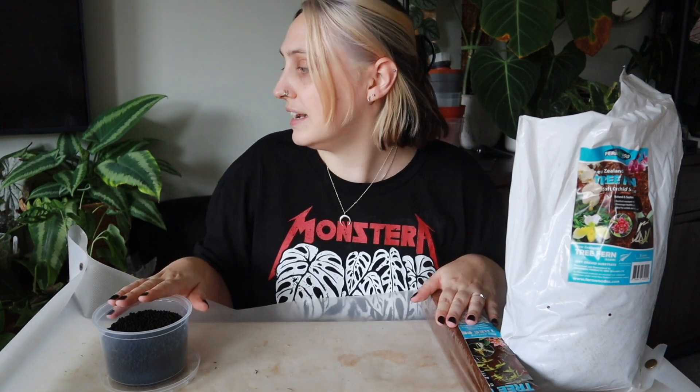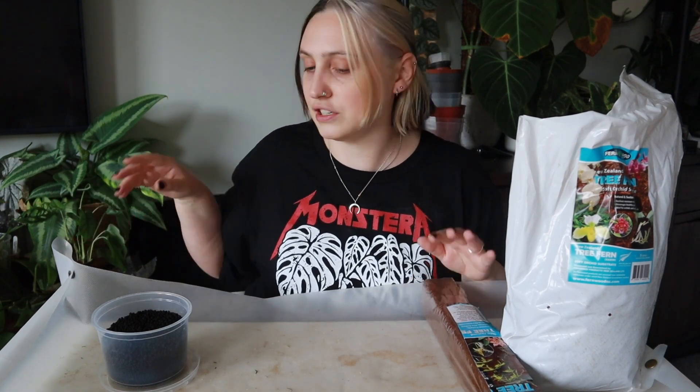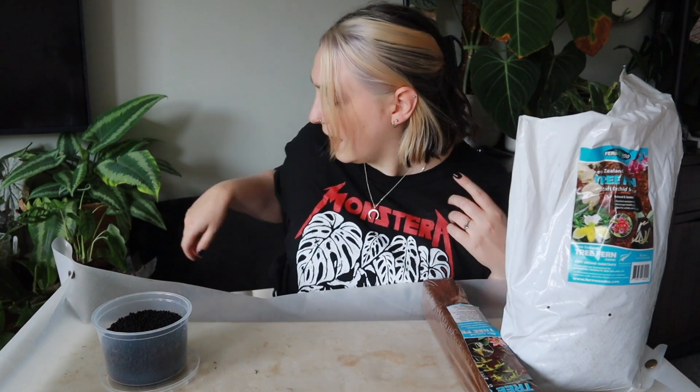So that's what we're going to do today — try out some new substrates, a bit of a repot and chat style. I've got some plants over here that I'm going to be testing out with these, and I did take some notes about these different things so I can explain to those of you who haven't heard of them before what they are, because I didn't really know before researching for this video.